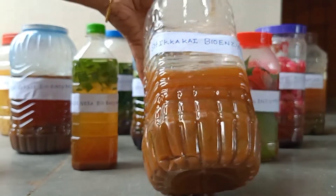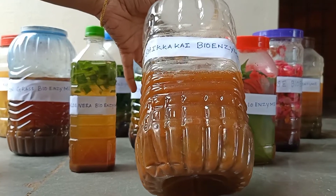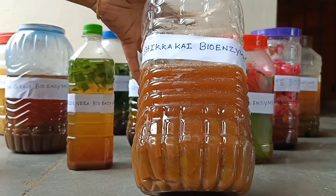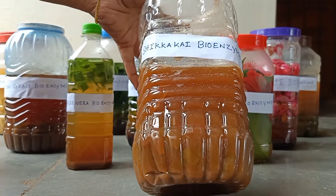This is shikakai bioenzyme. We can mix mungadol powder, henna powder, and hibiscus powder with shikakai bioenzyme and use it instantly for hair washing.